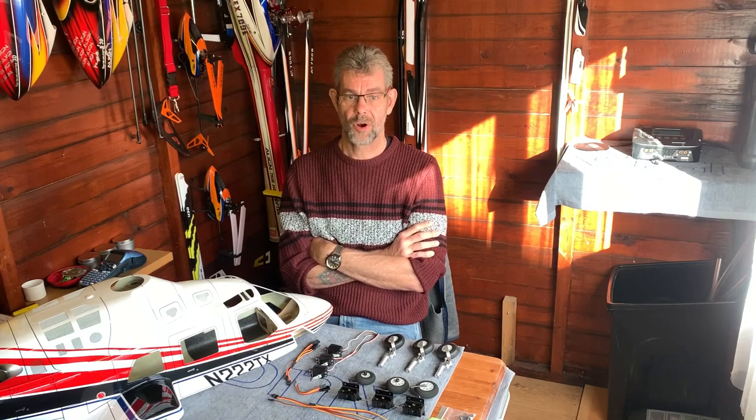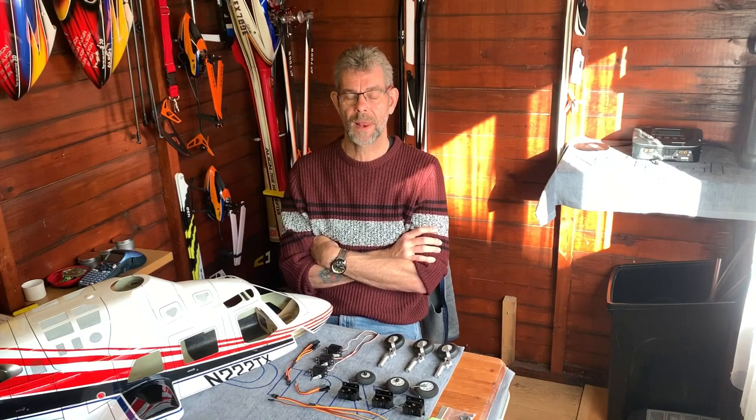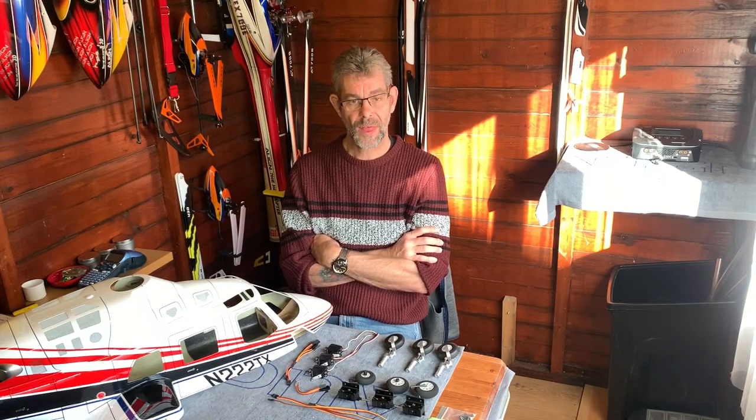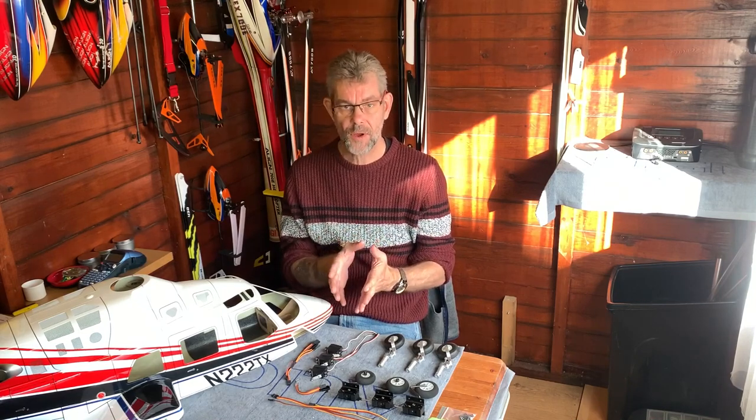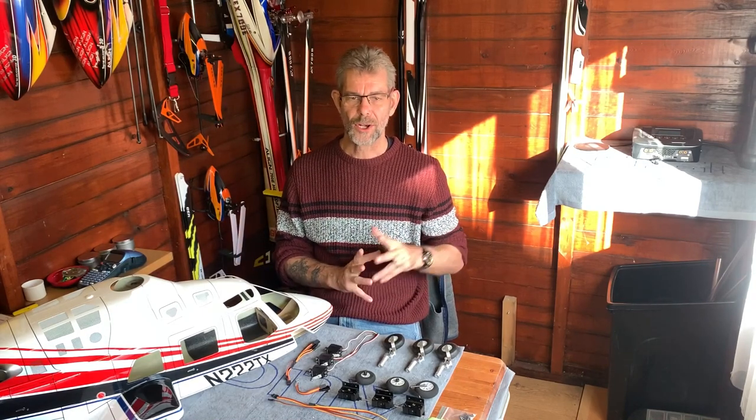John is absolutely right. Of course he is. Fitting the retractable landing gear to the Bell 222 is probably one of the most complex things that you can do. And that is because of the complexity of the servos and fitting them and aligning them, making sure the servo throws are correct in the transmitter. It looks great, but actually the work that goes into that is a huge amount.